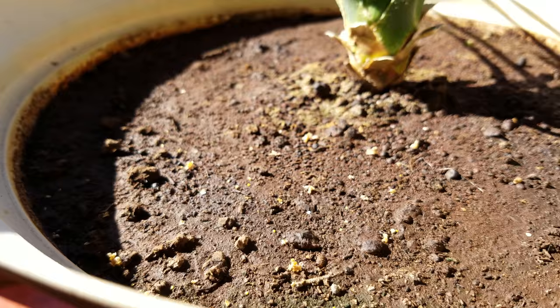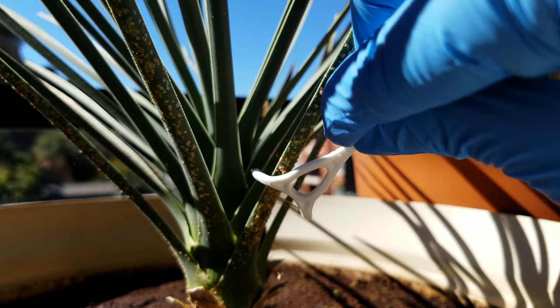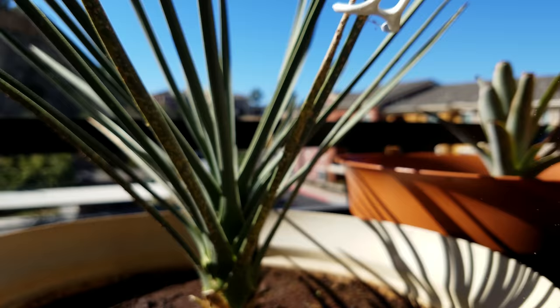It's getting all over the dirt, all over the phone I'm using to film, it's getting on my clothes — it's just really disgusting. One idea I had was to potentially have a running vacuum cleaner nozzle right next to this while I'm scraping. Before, I didn't even know what the problem was — I just thought the leaves were dying of old age, which they do in Joshua trees.